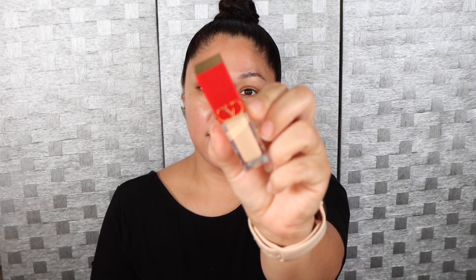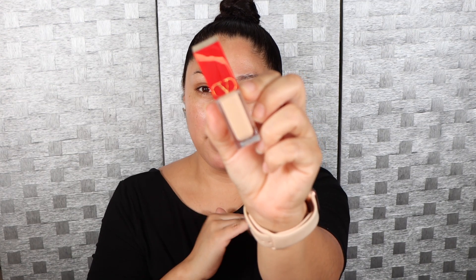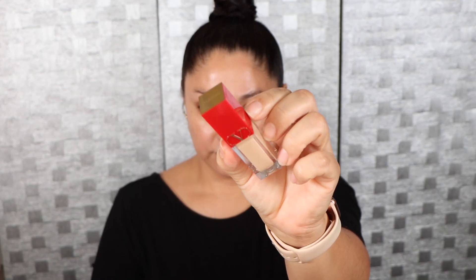Hey guys, what's up? Hope you guys are having an amazing one today. In today's video, we are going to be reviewing the Valentino concealer. I purchased mine directly from their website. I do see that it's now available on the Sephora website, and just in case you haven't seen it, here is the packaging. Packaging with Valentino makeup is absolutely stunning — I absolutely love the pop of red, really classic, really beautiful.